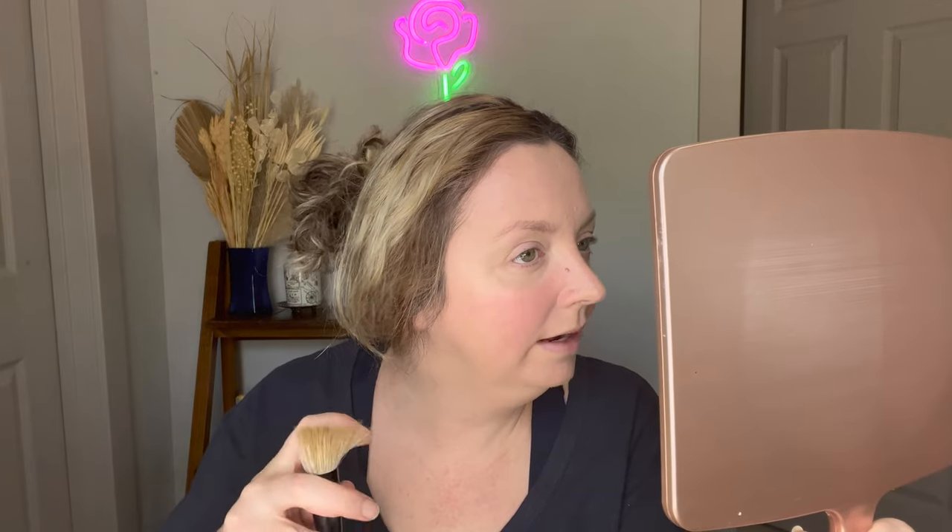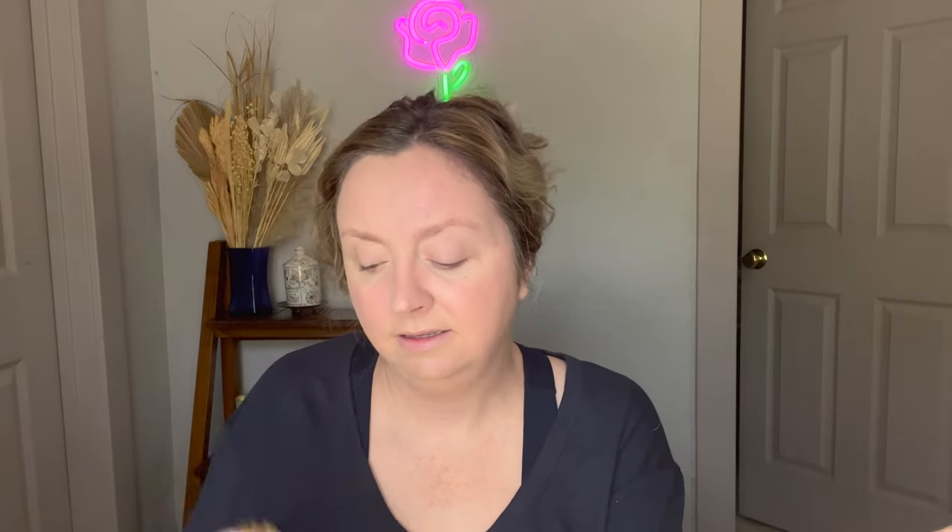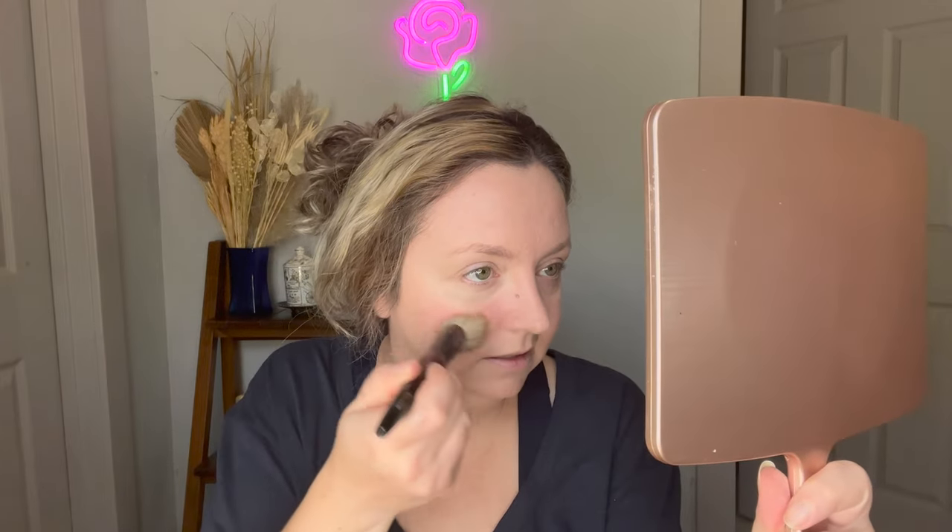I would say the Sheer Buffer looks better with this foundation by a long shot. On camera you might not be able to tell as well, but on the Classic Base side the foundation is settling into pores quite a bit more, while the Sheer Buffer side just didn't do that. Very interesting. Let me apply a bit more to see if the brush can save that side.